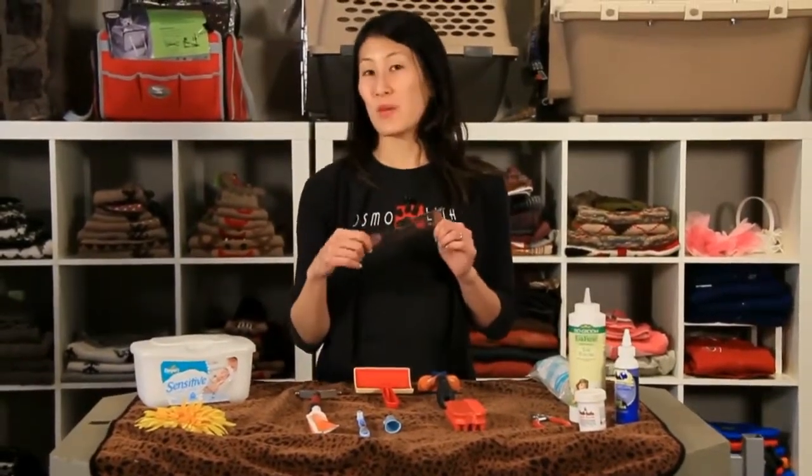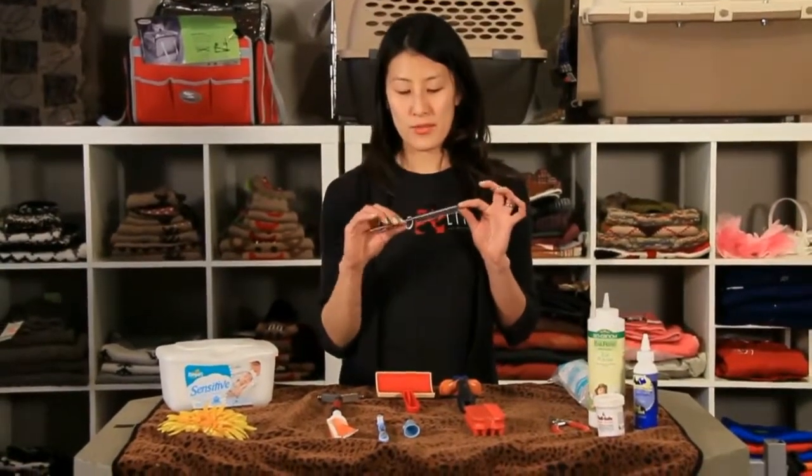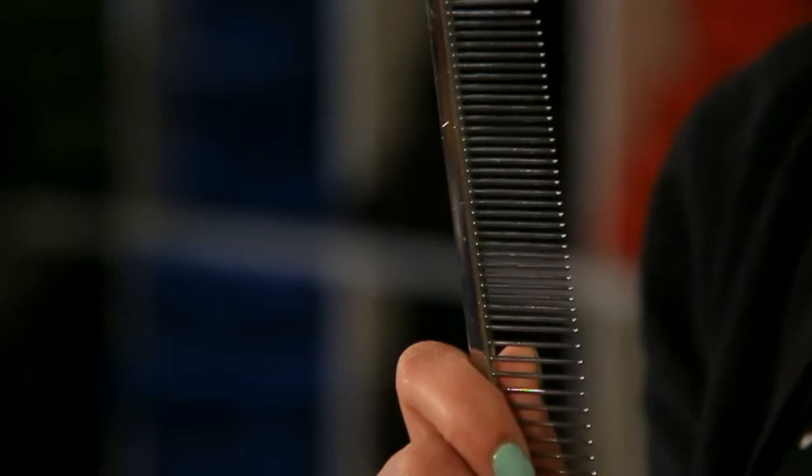If you have a pet that's got medium or long hair, it's always good to have a fine-tooth comb. This is really great for taking out knots, combing around the face, the ears, and other sensitive areas — you've got a bit more control with a comb.